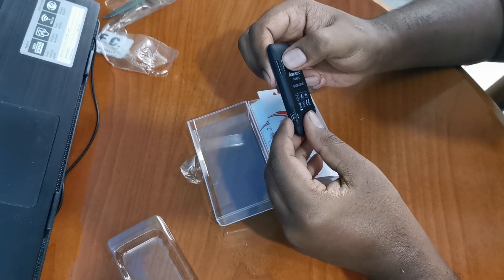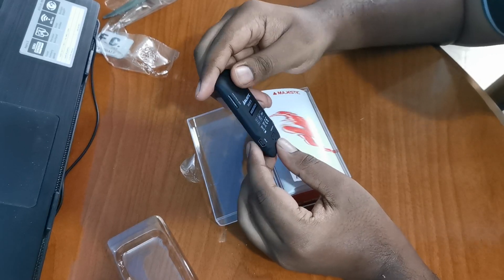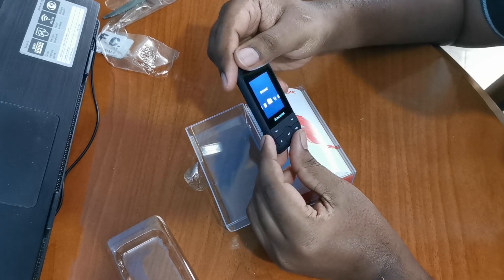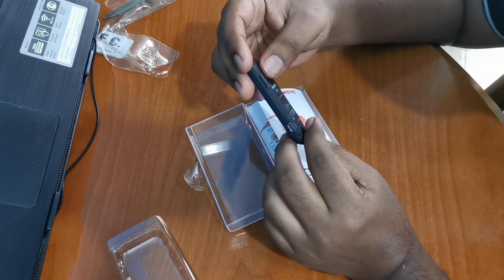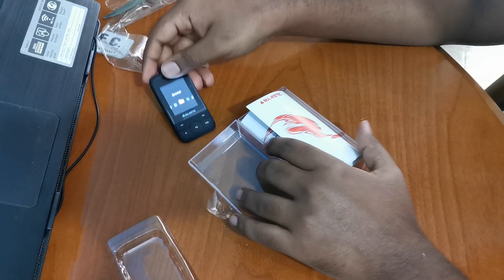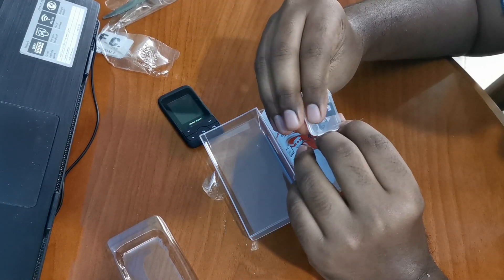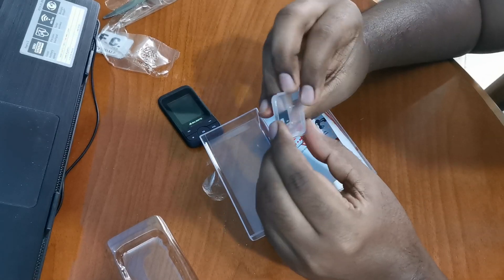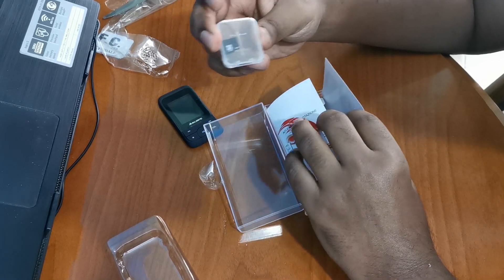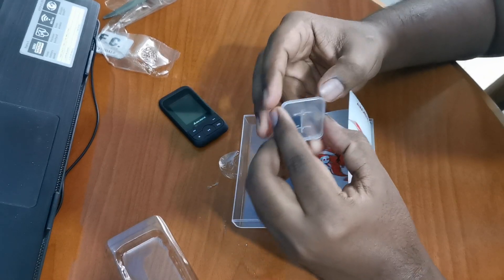Here is a charger and an extension port. The default memory is 8GB. The micro SD card port is very smooth. We also have a 16GB extension card with 16GB of songs stored on it.